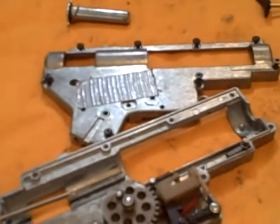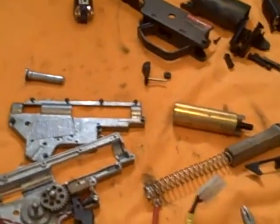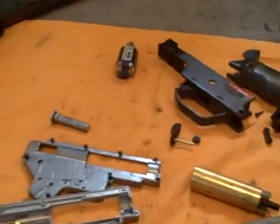I'm possibly getting an MP5 — still working on that. If I don't get an MP5, I'm still looking for an M4 or M16. That's my old spring in the bag there.